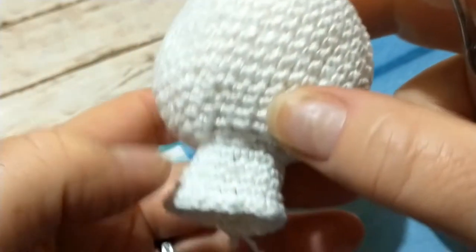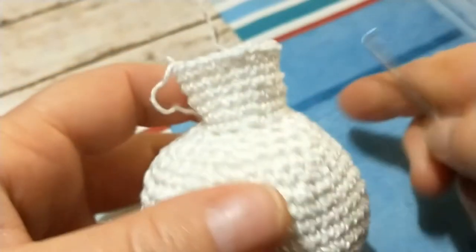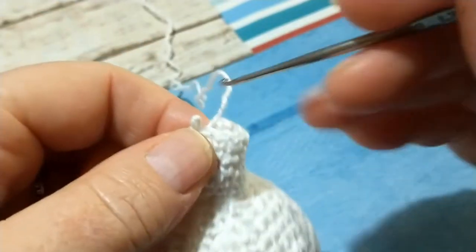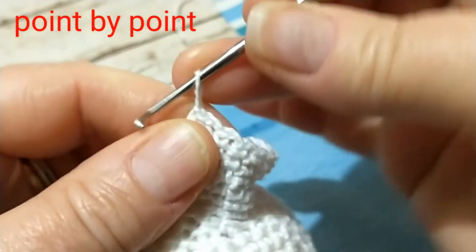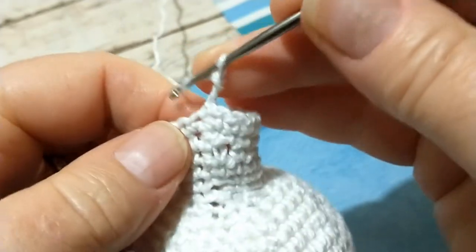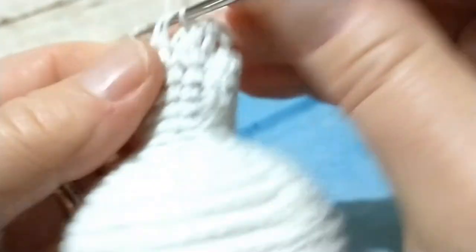Riprendiamo la nostra lavorazione: abbiamo terminato le nostre diminuzioni e ottenuto 12 punti dai quali ripartiremo. Ho già lavorato i miei sei giri e andiamo ad incominciare il settimo giro, nel quale andremo a lavorare a punto alto punto su punto. Allungo di poco la mia solina, vado a pescare il filo sul dietro, lo porto sul davanti e lavoro la mia maglia alta, continuando su ciascuno dei punti disponibili. Il giro lo chiuderemo con la maglia bassissima sulla maglia iniziale.